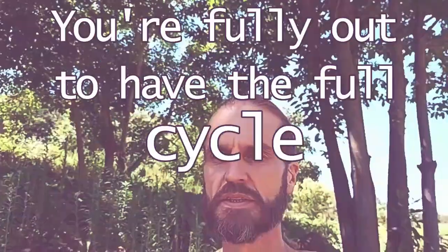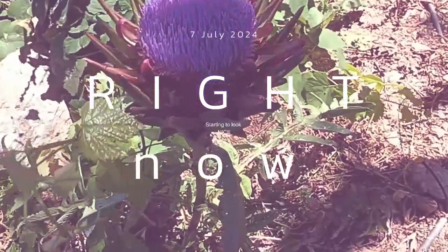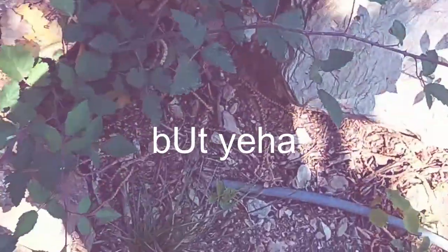The idea is to start small woodworking, to have the full cycle, and then maybe next year. Right now it's starting to look nice. Apparently it's supposed to look like that, but yeah — this is all silver, or brambles.